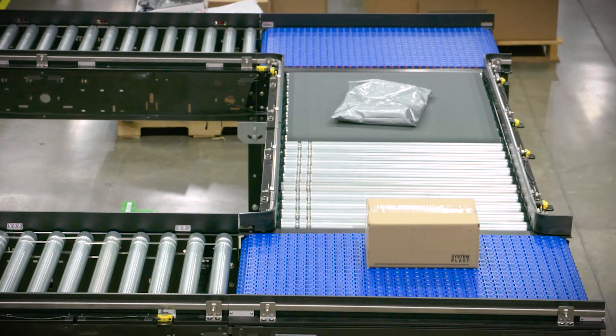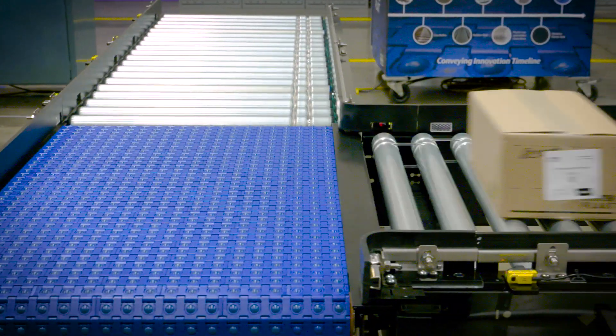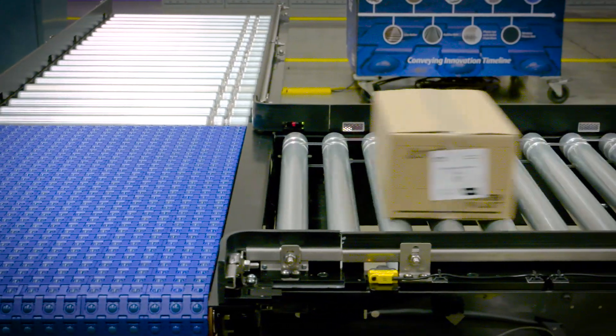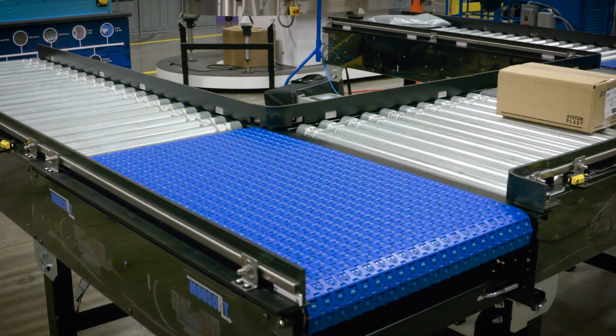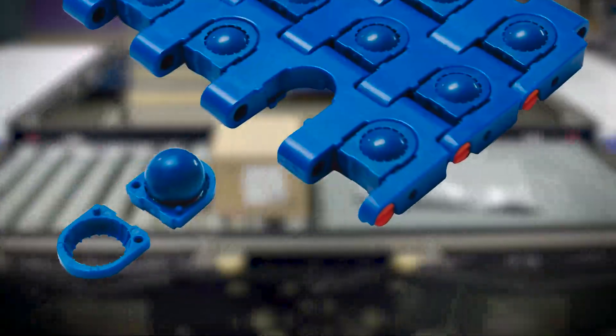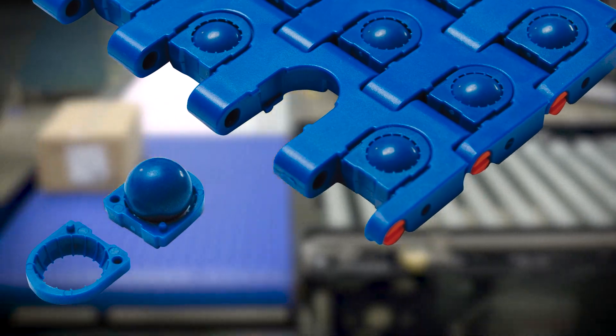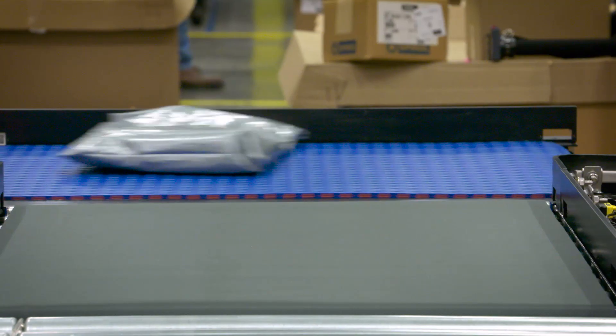The ModSort marries the proven technologies of SystemPlast 2253RT roller top chain and motorized roller technology, resulting in a simple and cost effective transfer station. The 2253RT chain with its omnidirectional spheres allows for exceptionally small packages to be diverted on the fly or in a full stop and divert mode.